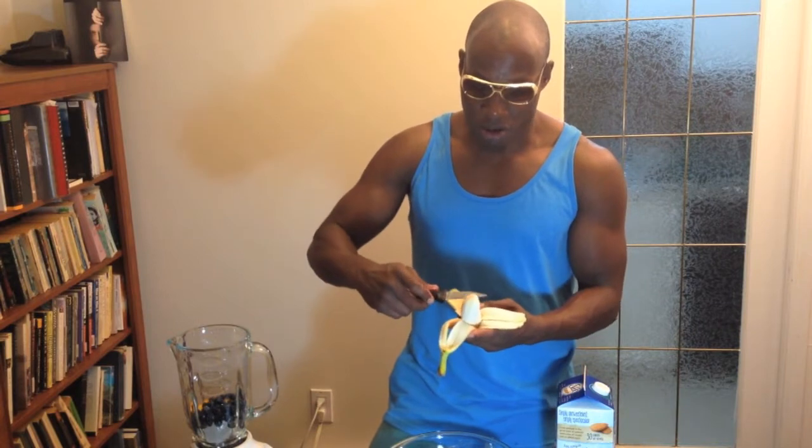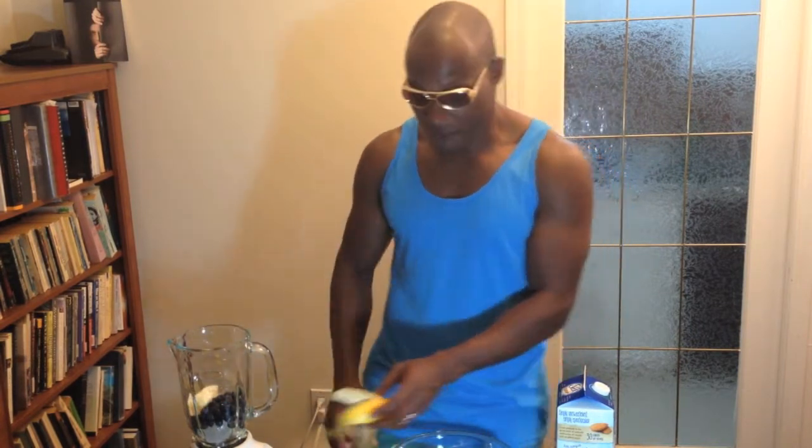Now to thicken it up, the perennial favorite is a banana. It's actually optional. Everything is actually optional. The point is that you put all your favorite fruits in there and you make a great smoothie of it. So there goes in half a banana.